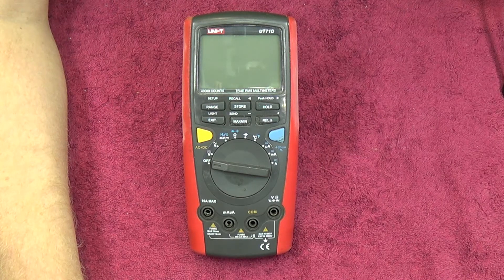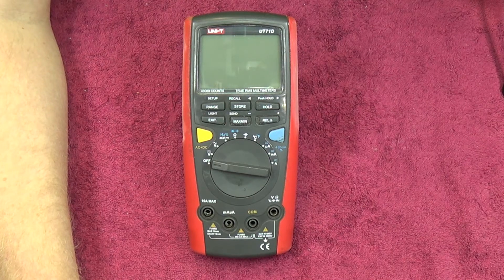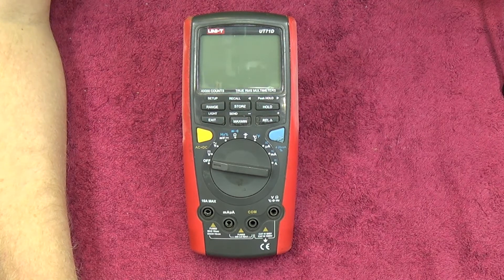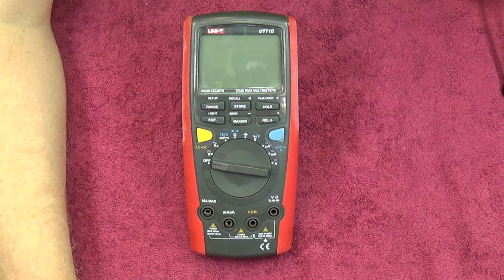Okay, the UT71D intelligent digital multimeters - let's see the technical specification. It'll do DC voltage with ranges up to 400 millivolts and 1000 volts DC, with a ±0.025% plus 5 count accuracy rating. The AC is a normal 0.4% plus 30 - nothing to write home about. I'm not going to go too much into the technical specs because they're readily available, but just to give you an idea of what the thing can measure.